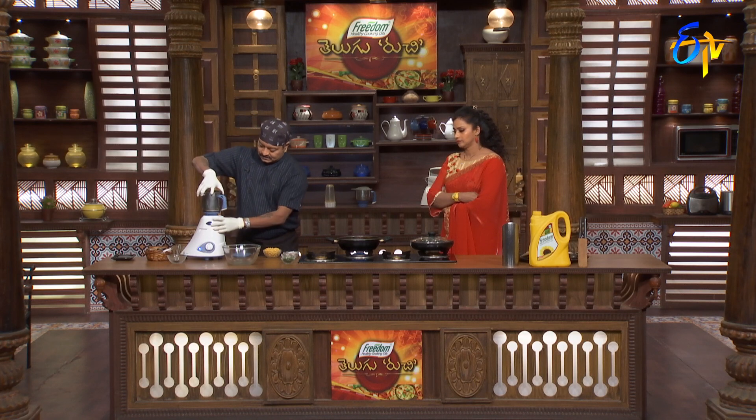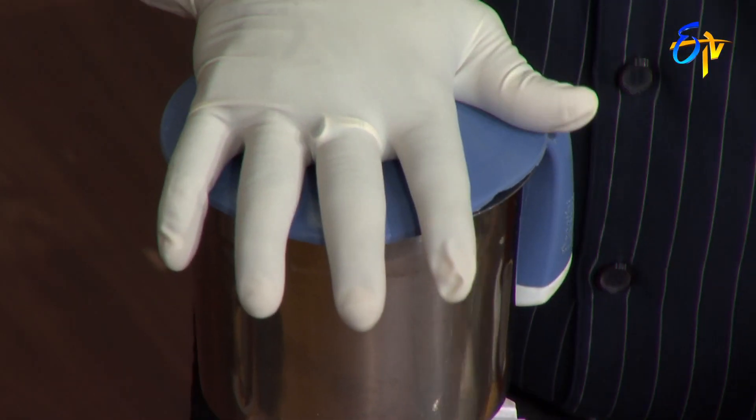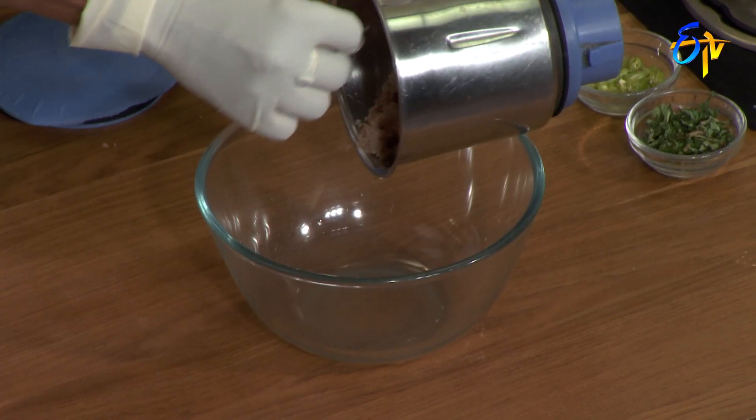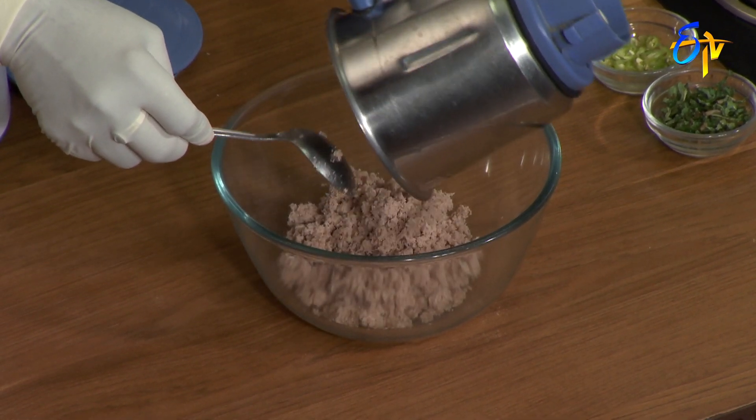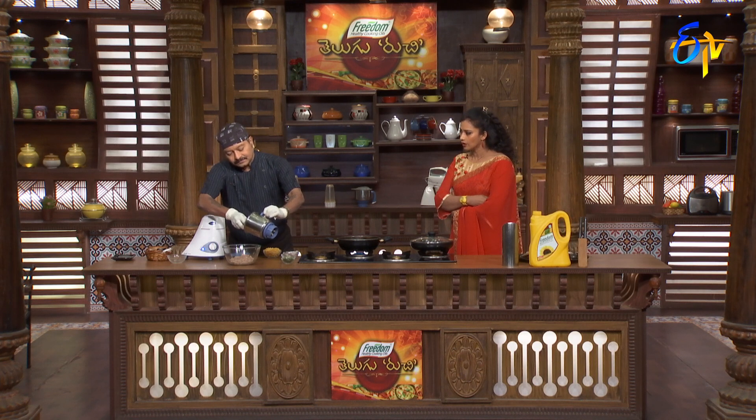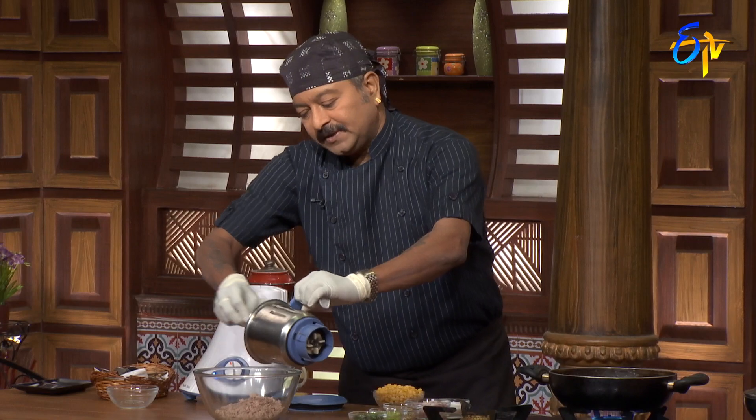First, we need to make it smooth. To make our waddle bag. Let's cook a little bit. You can cook it a little bit soft. You can add a little bit of masala. It's crispy. You can cook a little bit.